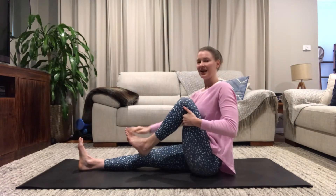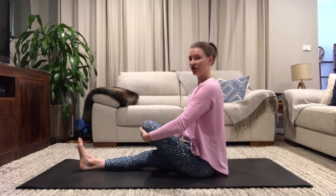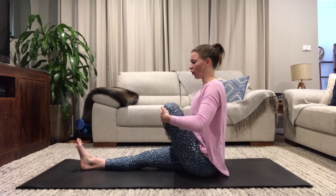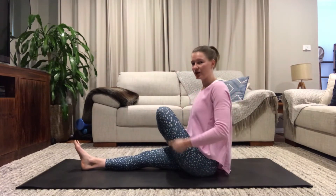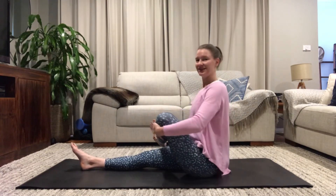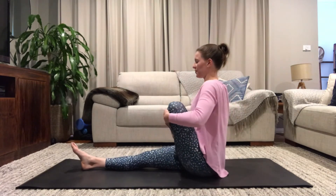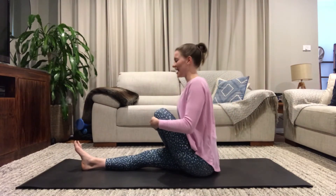Exhale, bring it back and come into your rock-the-baby. Remember, just find where it's comfortable. I hold onto the inside edge of my foot and gently rock through my hip — it feels really good. Down here is where you should feel it. We're just moving all that fuzziness out of our joints after being asleep. A few more rocks.